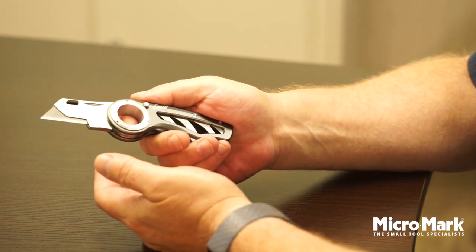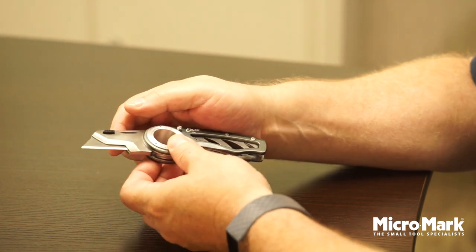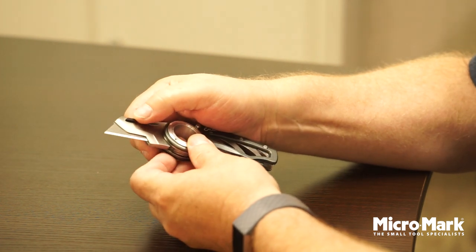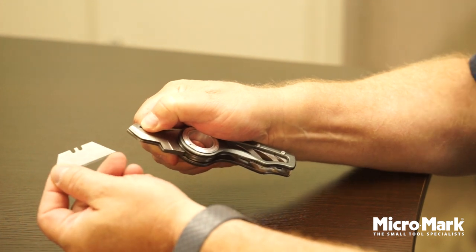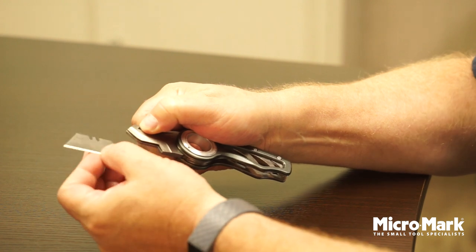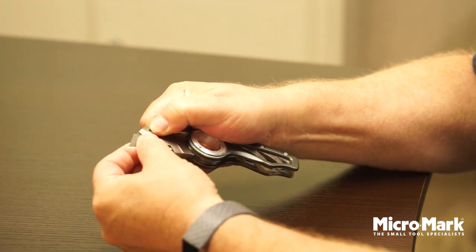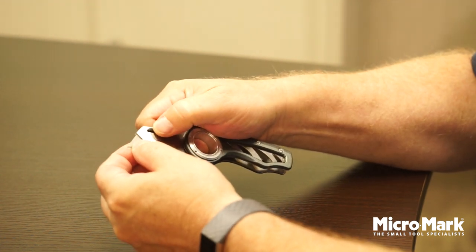The utility cutters — you go through the blades quickly and easily, especially if you're cutting boxes. If you want to get a new sharp edge on, these are double-sided utility blades inside. All you have to do to change it is push this black button in, and that blade slides out as easy as that. Push the blade over to the brand new sharp side and slide it in, let go of the button.